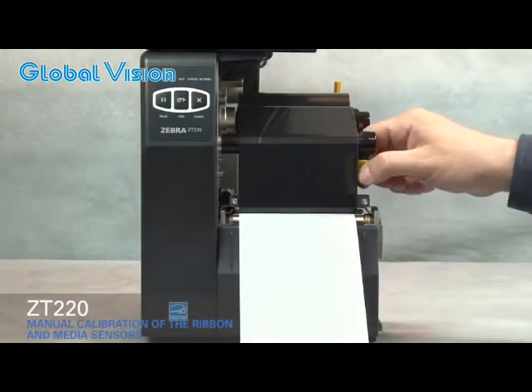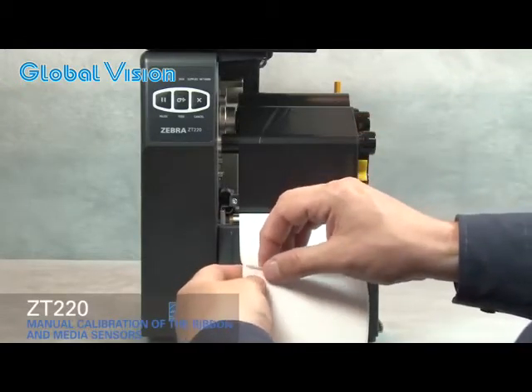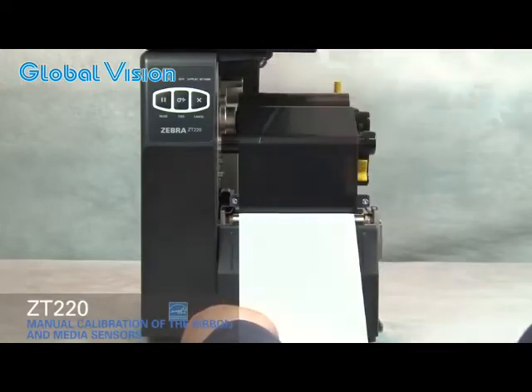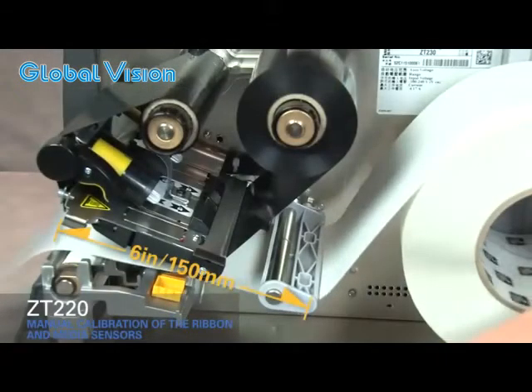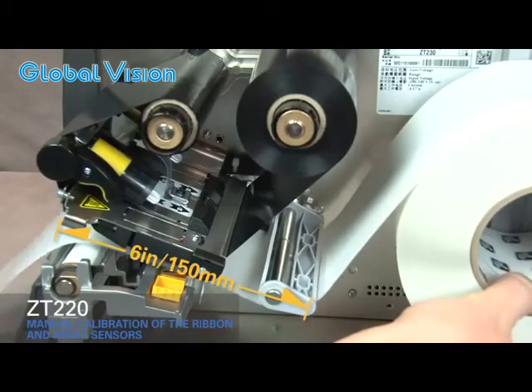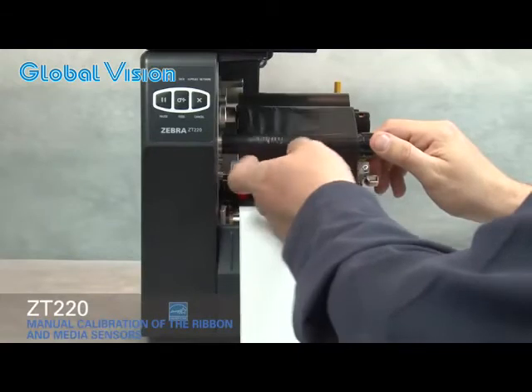Rotate the gold printhead lever up to open the printhead. Pull media out and remove about 6 inches or 150 millimeters of labels from the liner. Roll media back into the printer so that only the backing is between the media sensors. Move ribbon to the right away from the sensors.